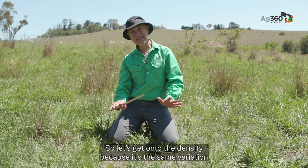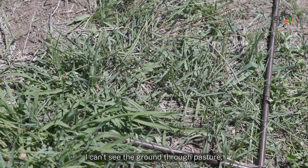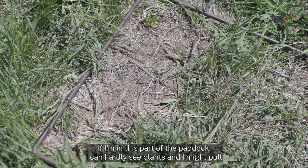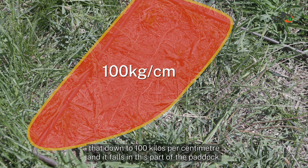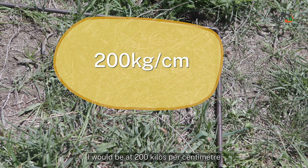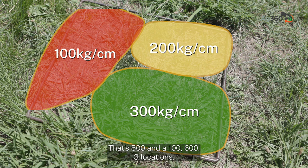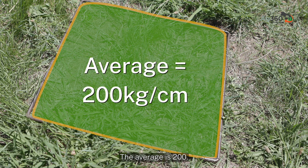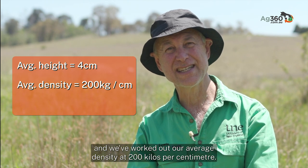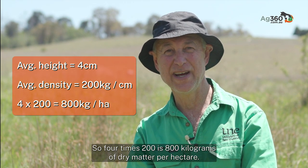Height done — now let's get on to density, because there's the same variation across the paddock. In one part I can't see the ground through the pasture, so I'd call that 300 kilograms per centimetre. In a sparse area I can hardly see plants, so I'd pull that down to 100 kilograms per centimetre. In another part I'd be at 200 kilograms per centimetre. Average density: 300 + 200 + 100 = 600 divided by 3 locations = 200 kilograms per centimetre. So four centimetres times 200 equals 800 kilograms of dry matter per hectare.